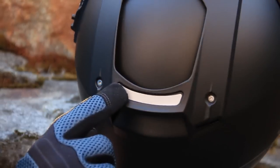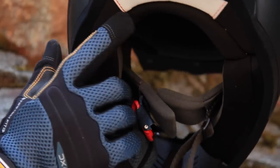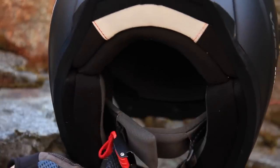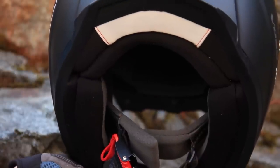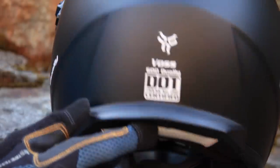A nice little touch is a small strip of reflective material on the top of the helmet and also on the underside, giving you just a bit more visibility when you're out on the road.